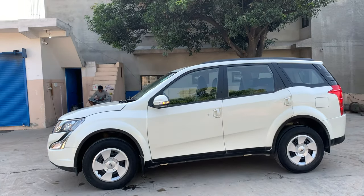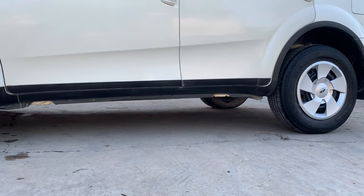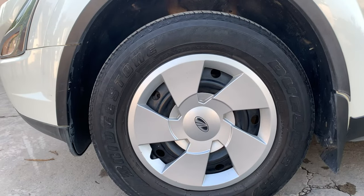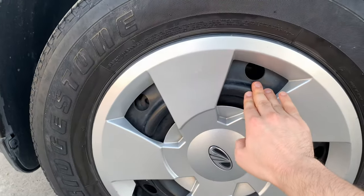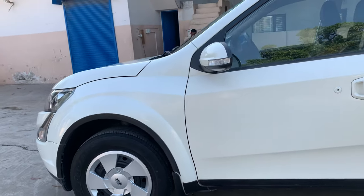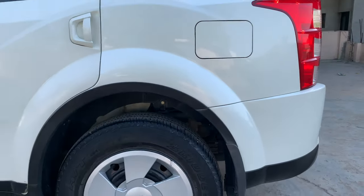The space inside is quite spacious. The ground clearance is 200 mm. The tire profile is 235/65 R17, and these wheels are on steel rims. You can see McPherson strut with anti-roll bar suspension at the front. Disc brakes are on both front and rear. The rear has a multi-link type suspension with anti-roll bar.